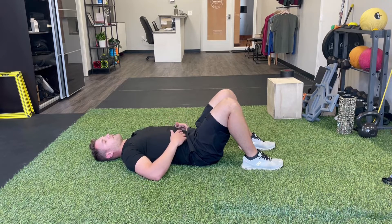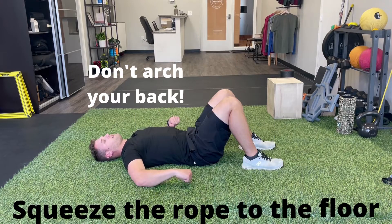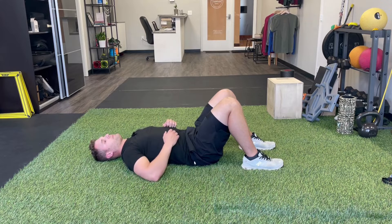The goal and focus of this exercise is to really push that low back into the ground, activating our lower core. Imagine if there's a rope underneath you and someone is trying to pull it away — you're pressing your back into the ground in order to keep that rope stationary.